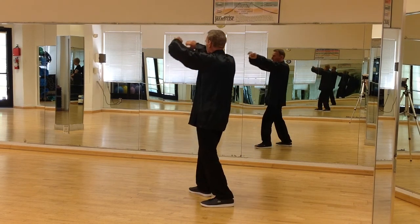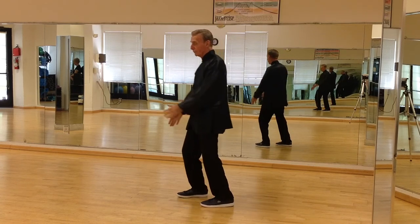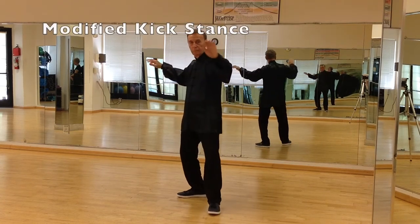The fists open up. I pivot around, cross the wrists, step out with the left leg as if I'm going to kick.